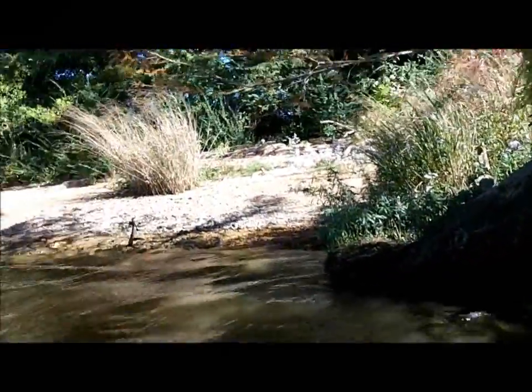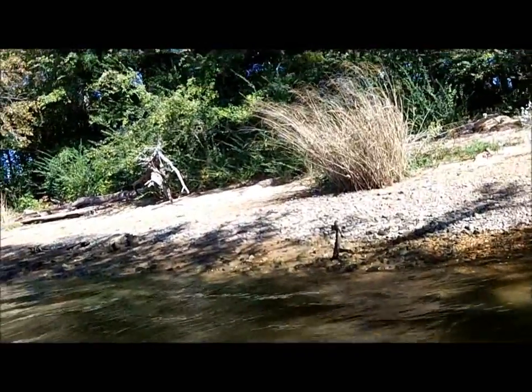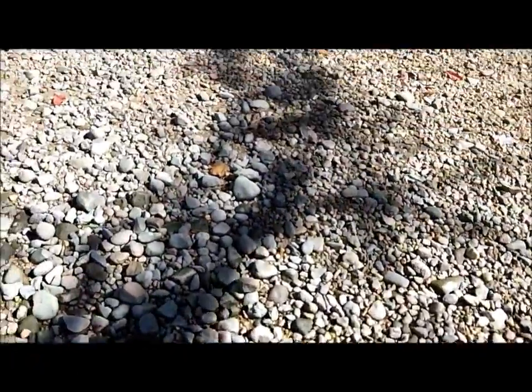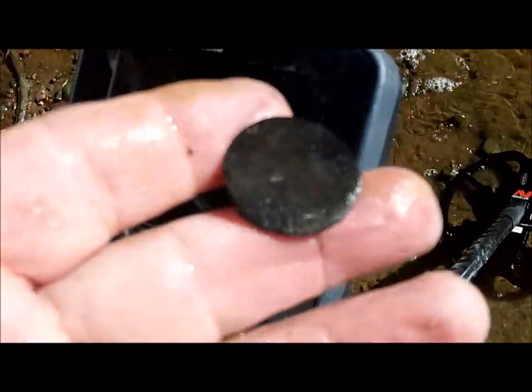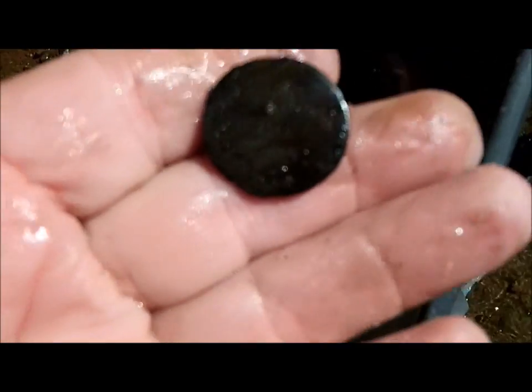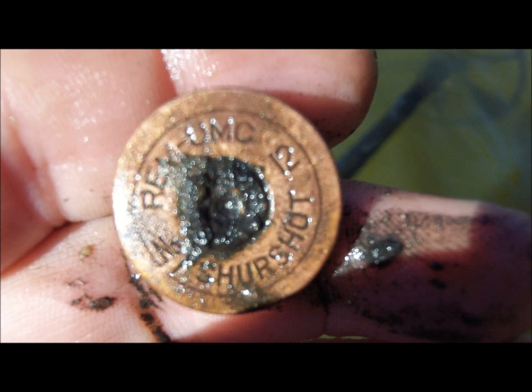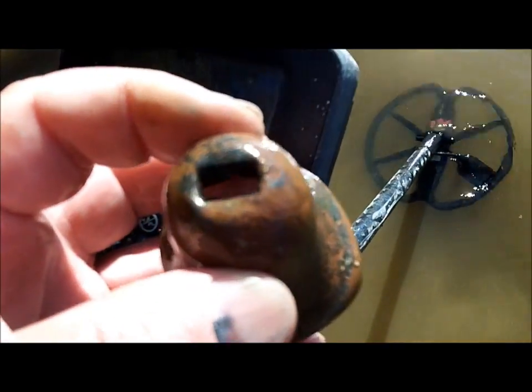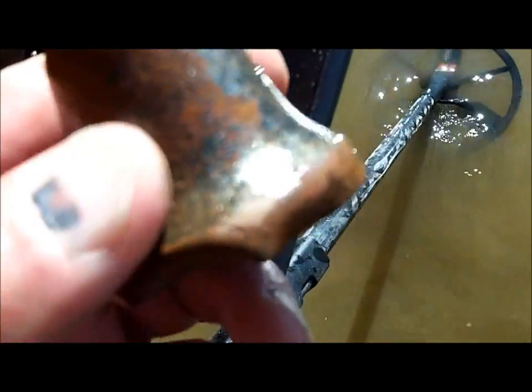Not too many targets around this way — a shotgun shell, a pull tab, a bullet. Let's see what's in these rocks up there. I like rocks. I've got a big old flat button of some sort. And a little bell — a cow bell, a dinner bell. That dinner bell I like. Good night.